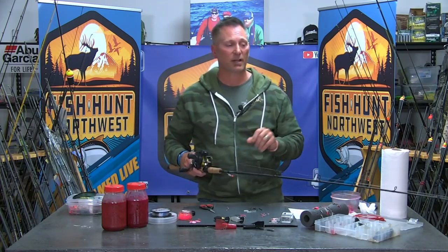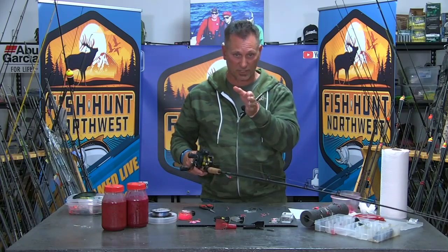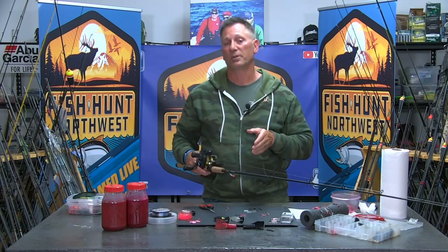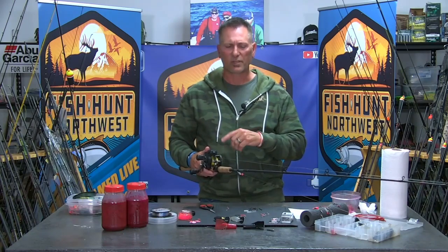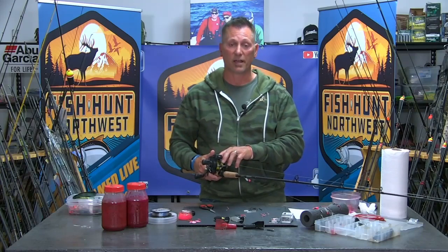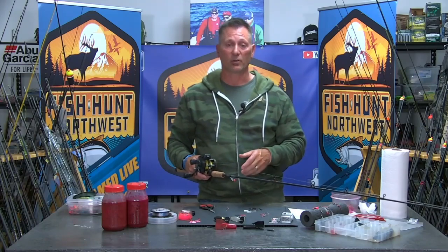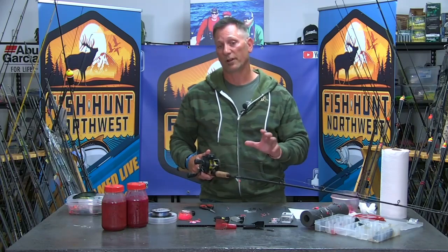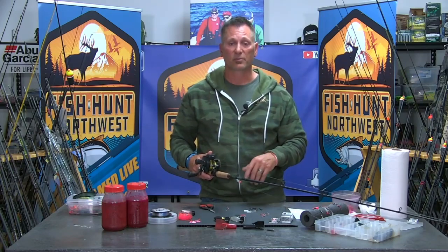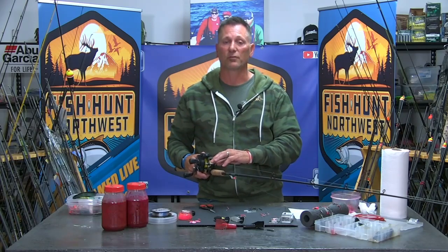The nice thing about these coon shrimp — I don't know what it is, the look of the shrimp, the way we fish them straight on with those beady little eyes staring that fish down — it flat out pisses them off and they get aggressive. The takedowns are fantastic. A line counter reel is important; if you don't have one, just put a mark on your braided line at 30, 35, or 40 feet. In clearer, lower water I'll run them 45 to 50 feet out.